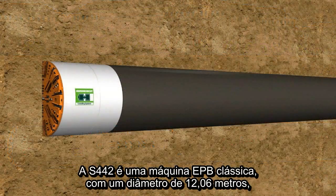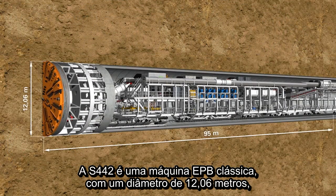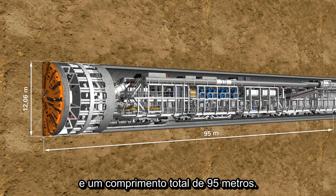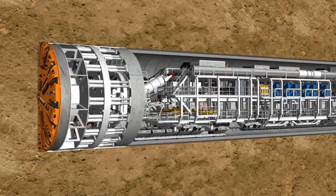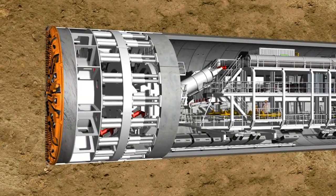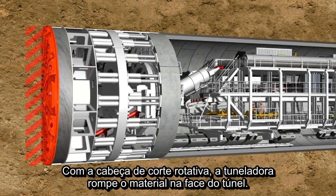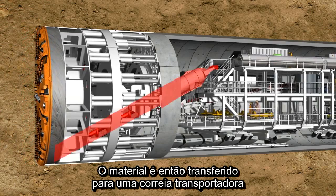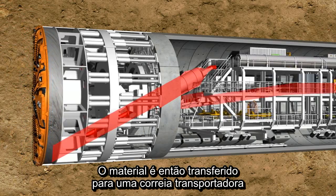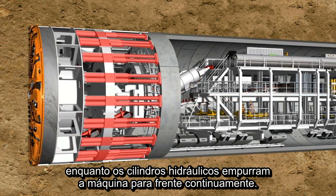The S-442 is a classic EPB machine with an outer diameter of 12.06 meters and a total length of 95 meters. With its rotating cutting wheel, the tunneling machine breaks the material from the tunnel face. The material is then transferred to the belt conveyor system in the rear of the shield via a screw conveyor, while the hydraulic cylinders press the machine forward continuously.